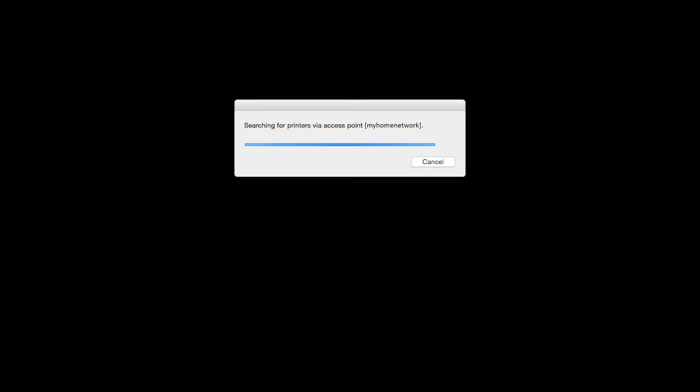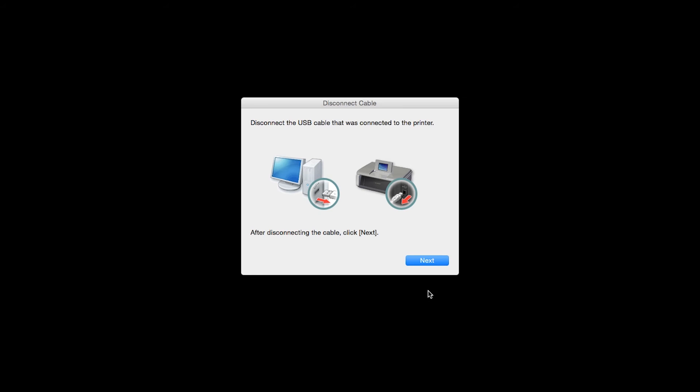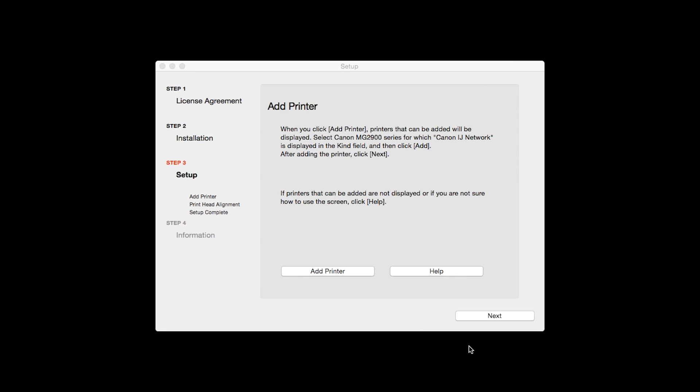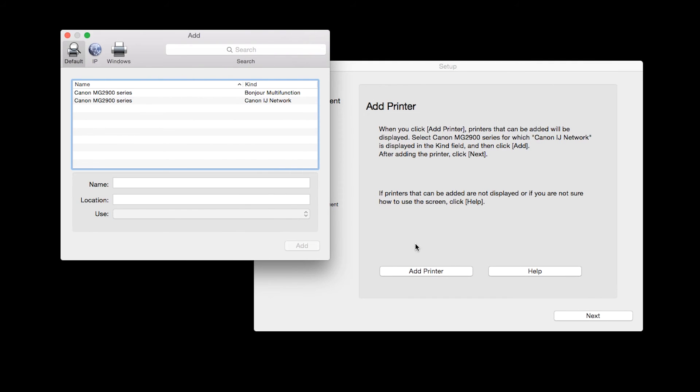When this screen appears, disconnect the USB cable from the printer, then click Next. When the Set Up Completion dialog box appears, click OK. When the Add Printer box appears, click Add Printer. Highlight your printer from the list. Be sure to select the printer listed with Canon IJ Network in the Kind column, then click Add.